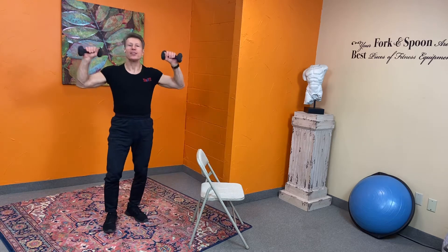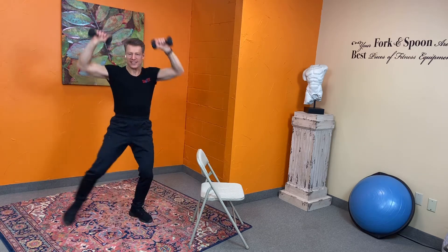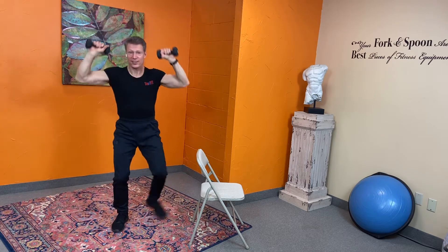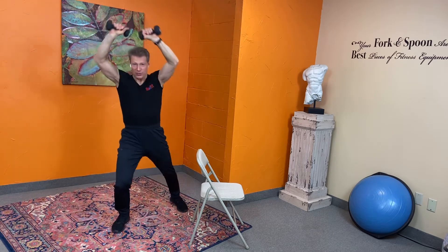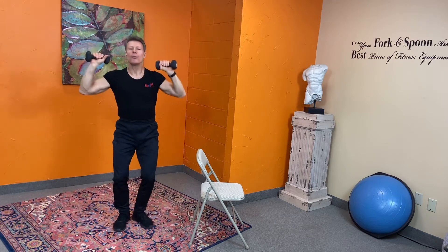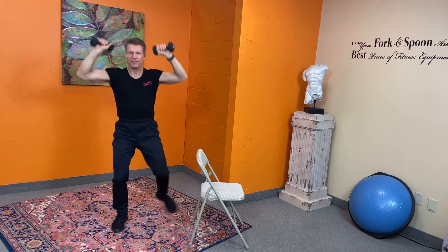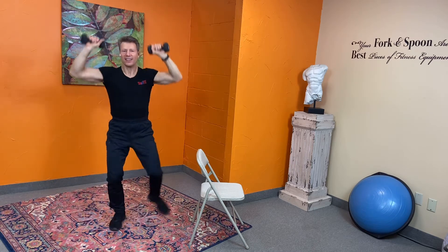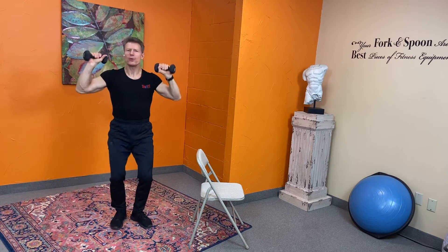Now take the weights. We're going to do a shoulder press with a side step. Remember not to lock the joints out — keep those elbow joints nice and soft so there are no injuries. Motivation comes from within us. People may inspire us, but it's still up to us — be your own motivation, guys.